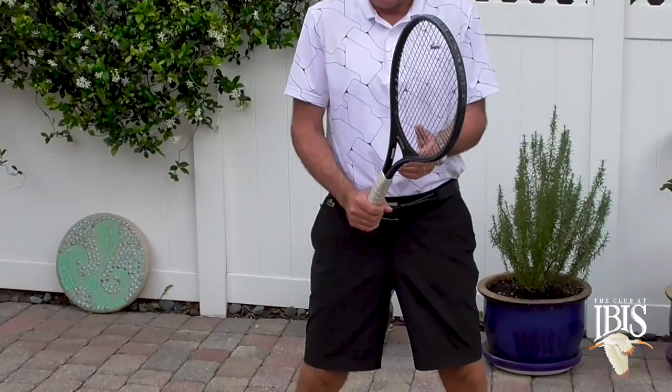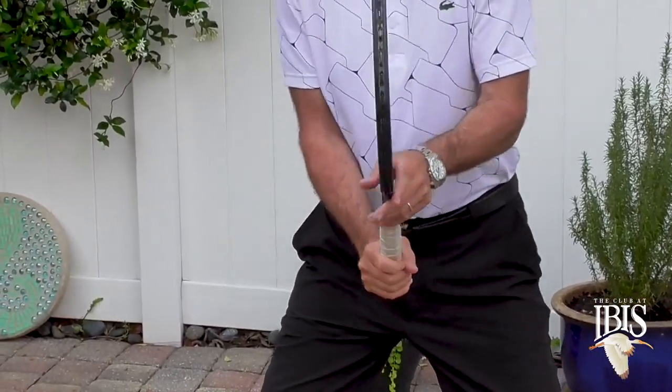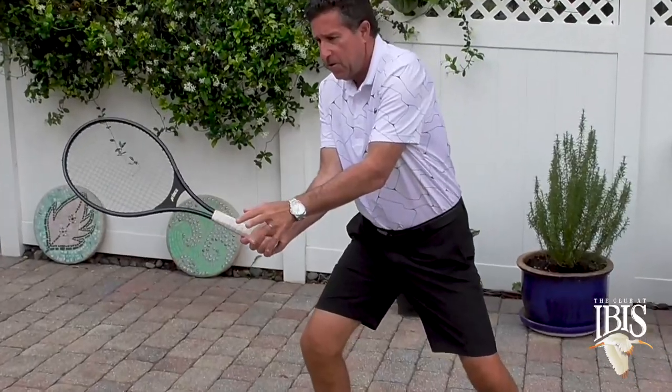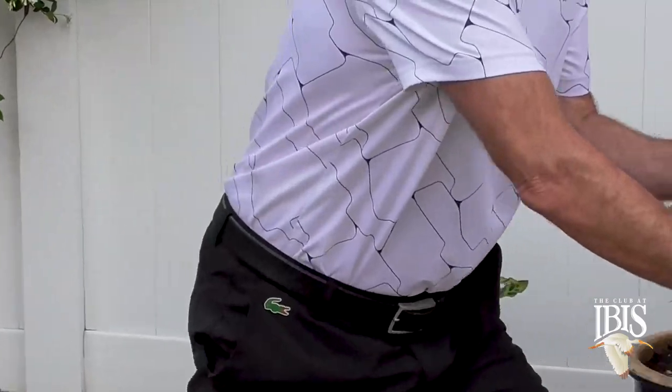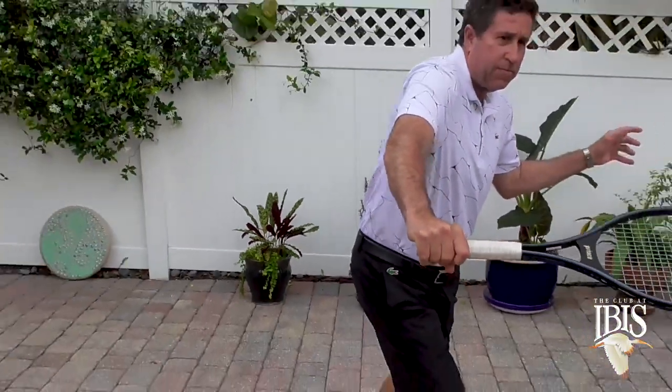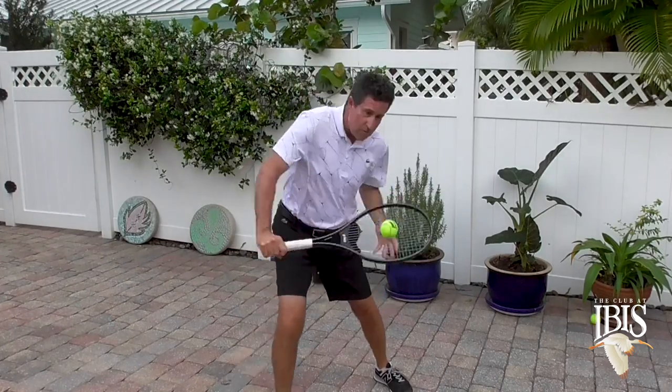The third drill — I'm going to have my partner toss me the ball, making sure that I split, opening up my hip, keeping continental grip and volleying back. Split, opening up my hip, elbow in front and volleying back to him. I really think these drills can help you have some fun with it.